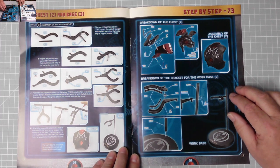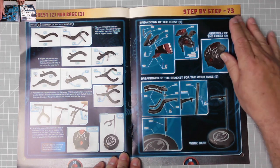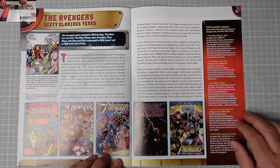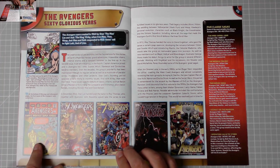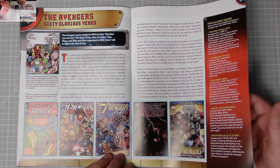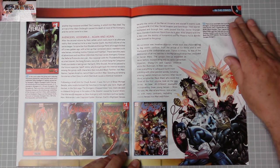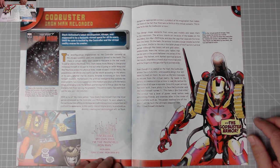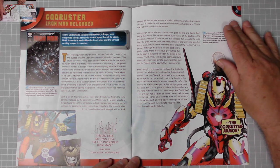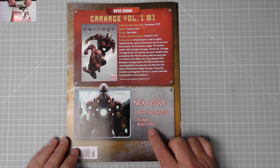Here are the instructions - turn over for more. We put the mast support into the base itself; there's an exploded view. Then back onto the comics - the Avengers, 60 glorious years, lovely artwork absolutely brilliant. And on page 12, the armor: God Buster Iron Man Reloaded - it's a little bit scary. Next issue: build the chest part three, Fix Me Brain Drain. This is an epic issue - Carnage volume number one.